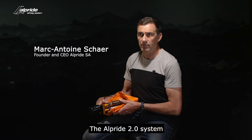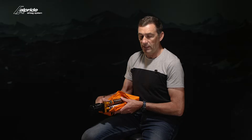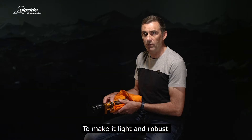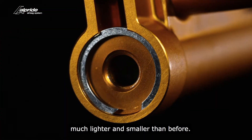The Alpine 2.0 system is a pure mechanical product. It's a very lightweight and very robust system. To make it light and robust, we are using the same aluminum we are using for planes. We are also using a new spring, much lighter and smaller than before.